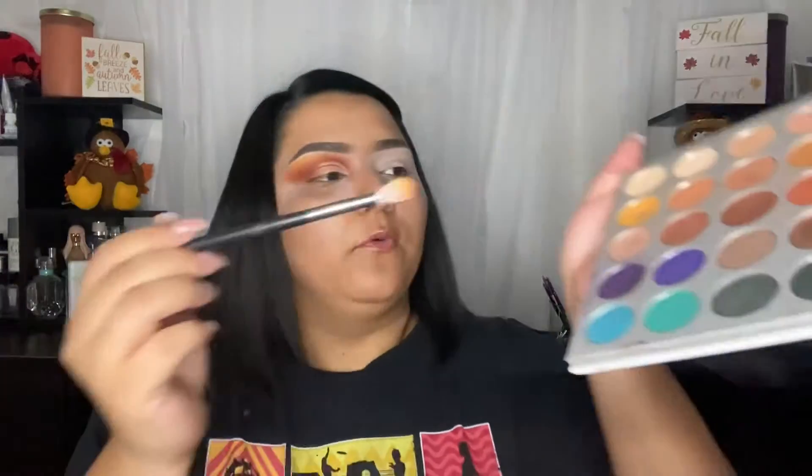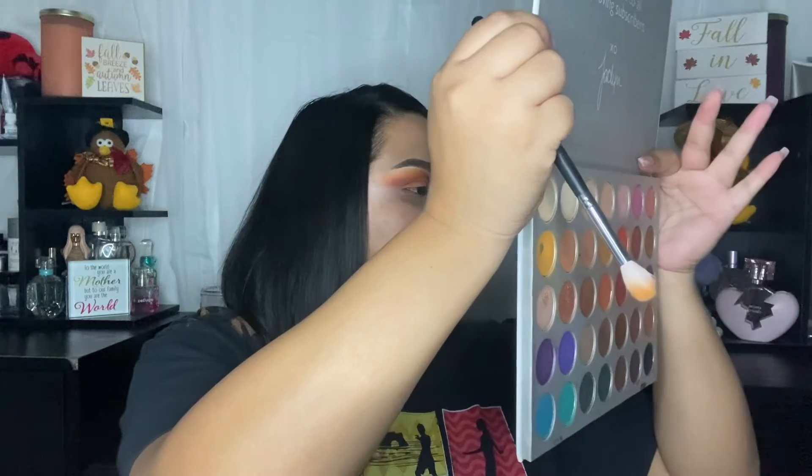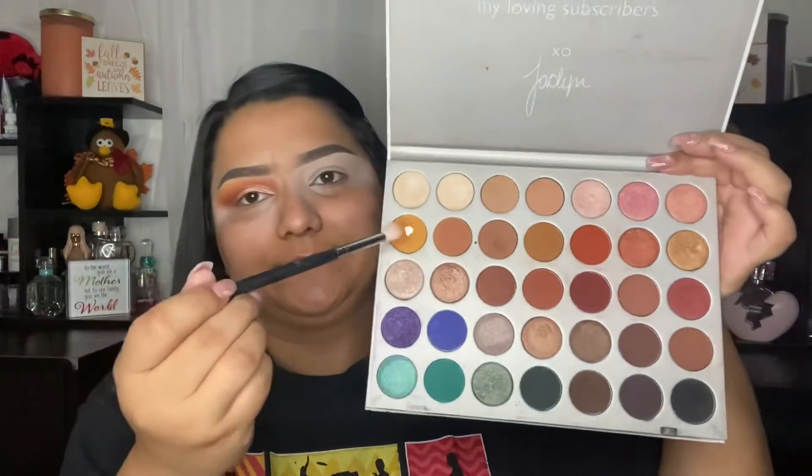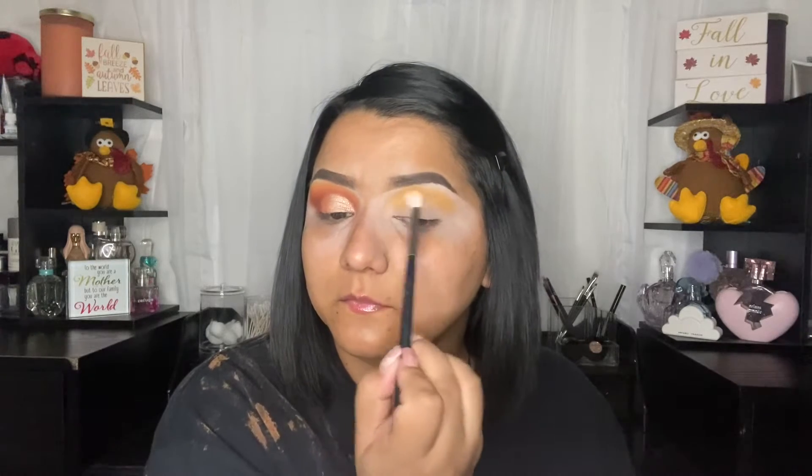On a Morphe M441 I'm going to take the shade Creamsicle — can you tell I use it a lot? I'm applying it all the way close to my brow bone, but not all the way.